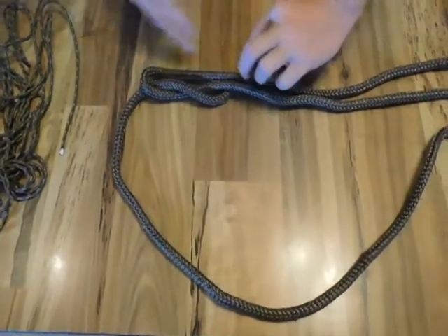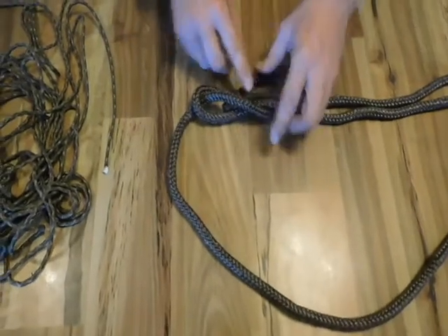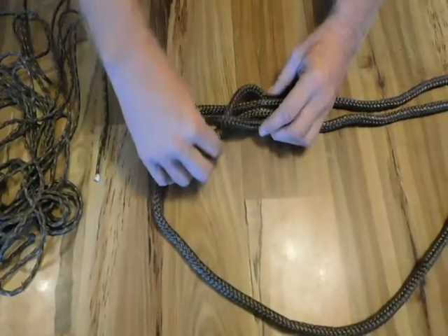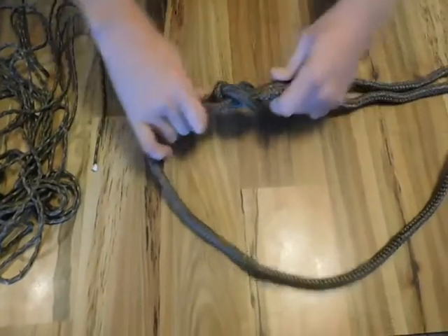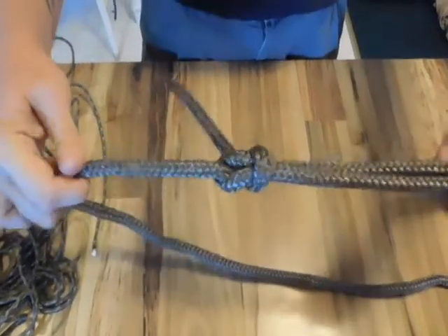Then you bring the line underneath it again and back through or underneath itself, as you can see. From there you secure or pull it tight. Here we have the Sheet Bend.